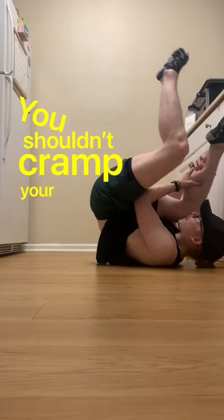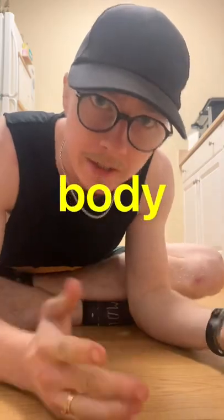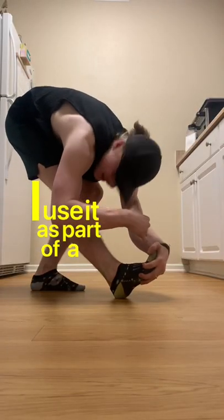You shouldn't cramp your muscles all willy-nilly, but you should have the ability to with pretty much any muscle in your body. In fact, I use it as part of a pre-stretch warm-up.